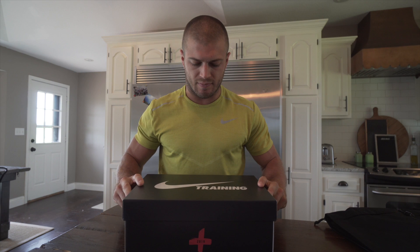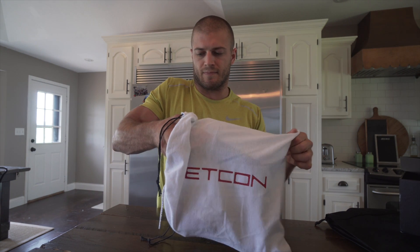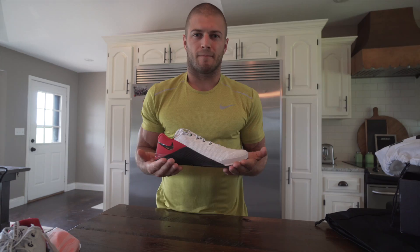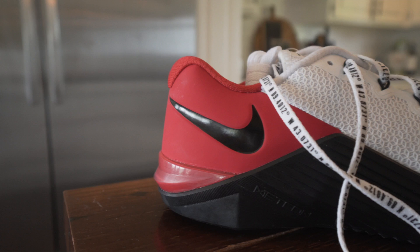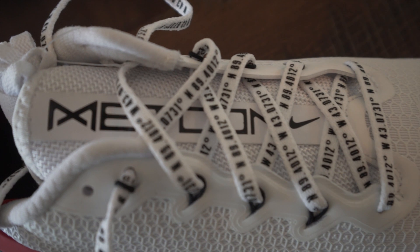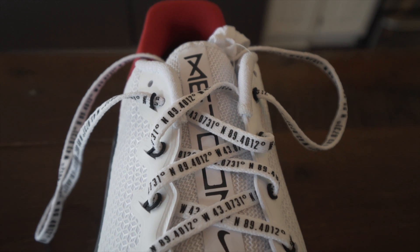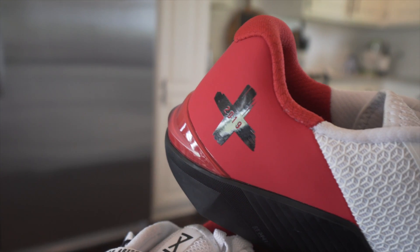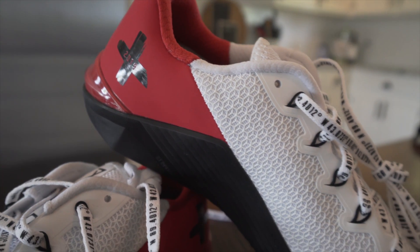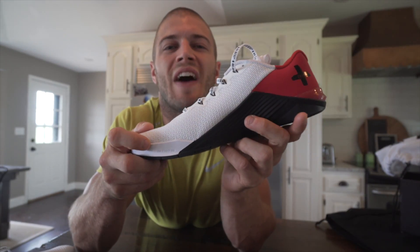Alright, are you ready? And there it is, ladies and gentlemen, the Nike Metcon 5 Plus.